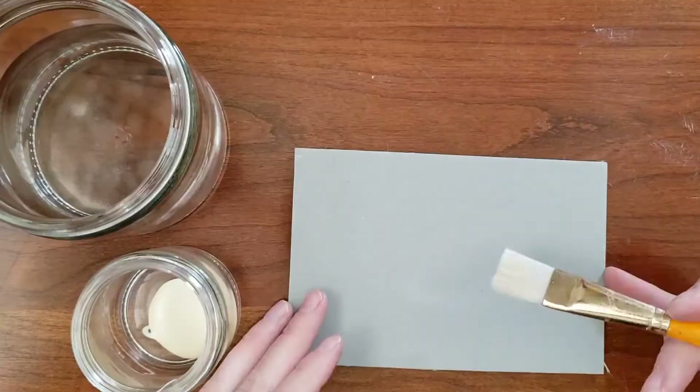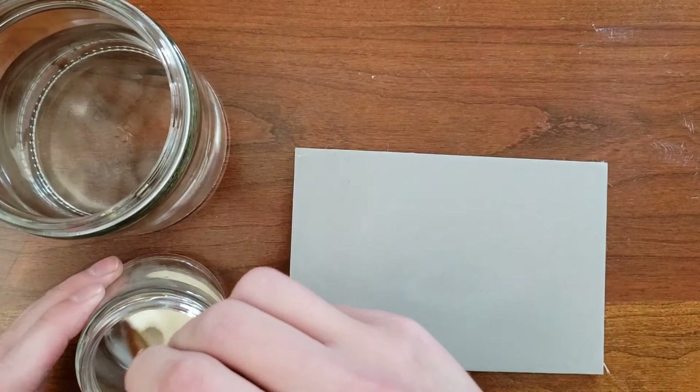Cut your print out before proceeding to the next step. I will be using wood glue to adhere the print to my block. Dilute the glue with just enough water that it brushes on easily.